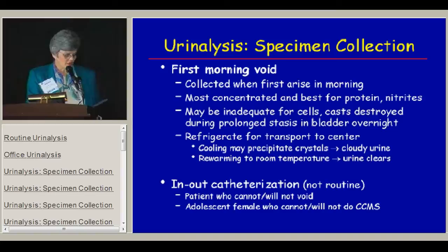If you're looking for cells or nitrites, it's best to get a first morning urine, which is the most concentrated. It may be inadequate for cells and casts, so you really need a fresh specimen for that in the office. Often when you refrigerate urine for transport, the urine turns cloudy from crystal precipitation, which scares everybody, but you just rewarm it to room temperature and the urine clears up.